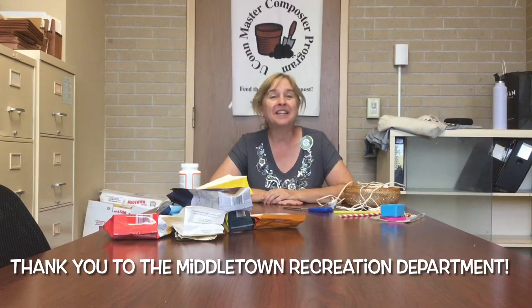Hi everybody, my name is Kim O'Rourke. I'm the recycling coordinator for the city of Middletown and welcome to Recreation Recycles. Recreation Recycles is a monthly video where we talk about recycling and we do some sort of craft or project and give you some ideas of more things that you can do at home. So today we are actually working with coffee bags.